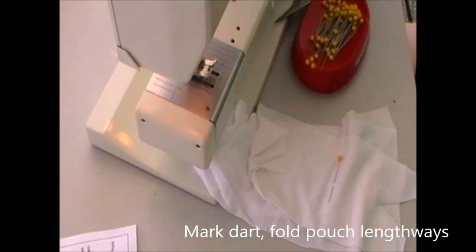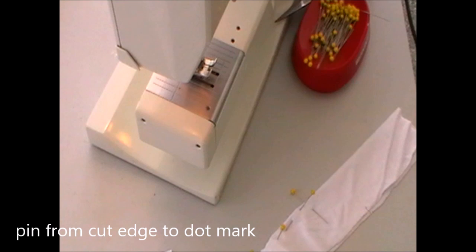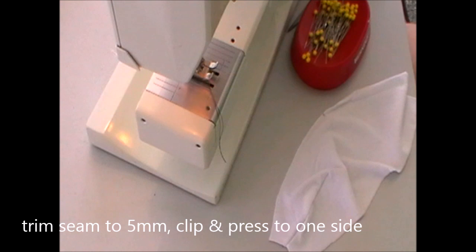Fold one of the gusset pieces lengthways and pin it from the opening to the dart and sew this. Once sewn, clip it and press to one side.